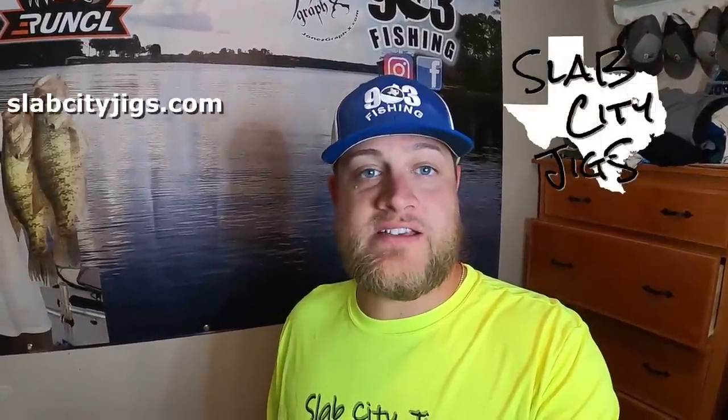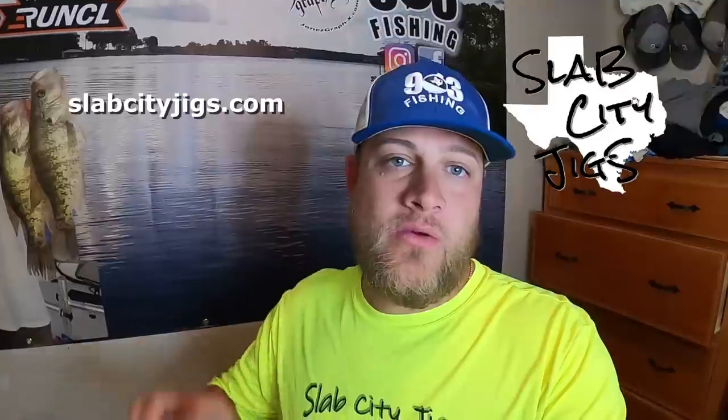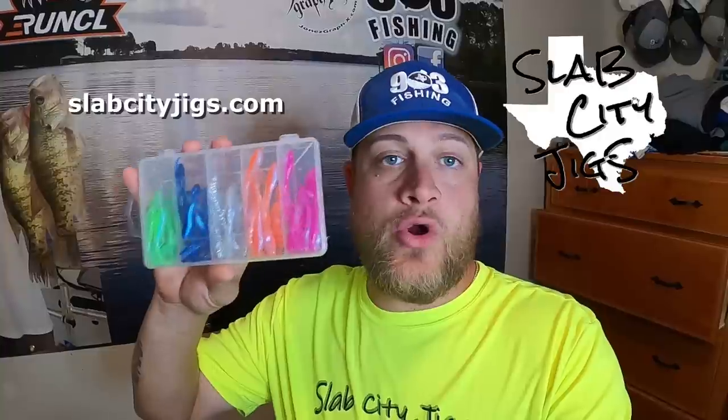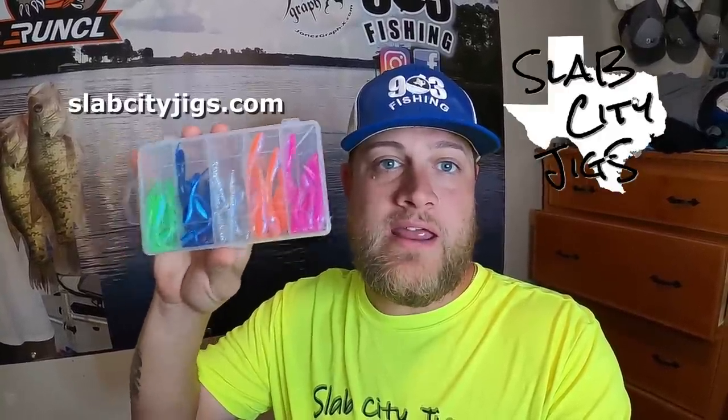What's going on family? This video is sponsored by Slab City Jigs. Be sure to go check them out at slabcityjigs.com. We have come together and made a custom line of soft plastics for you guys. Go get you a couple individual packs or you can pick up this custom 903 fishing kit available on the website right now. Y'all be sure to stick around and see these jigs in action.